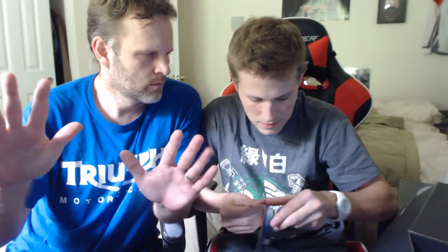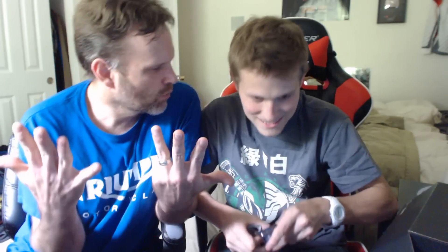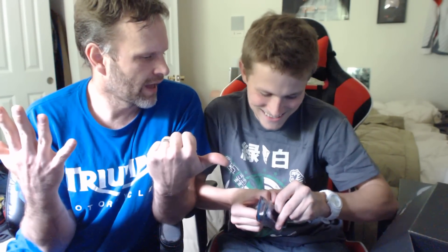Ten things you can do with a shoelace: tie your shoes - okay, I'll give you that. Nine - tie your cat. Eight - use it as a belt. Seven - hang yourself, you probably need both of them for that. Six - make a trap, tie sticks together. And you could string it up in the bathroom with an old card so that every time someone opens the bathroom door the card plays a weird song - yeah, I did that.